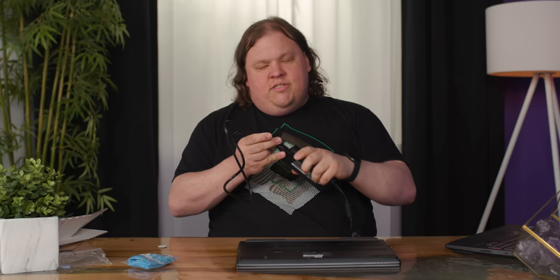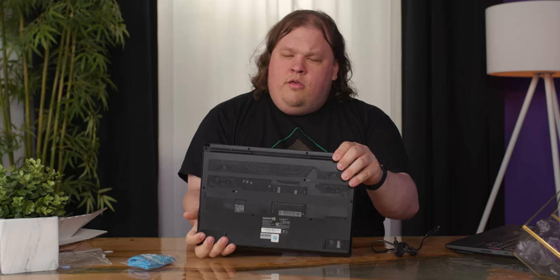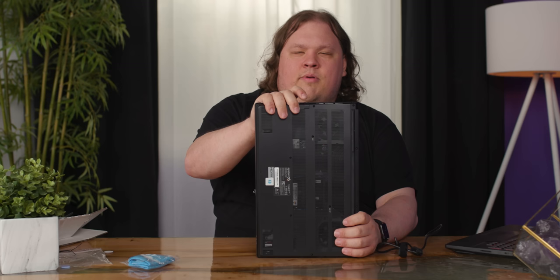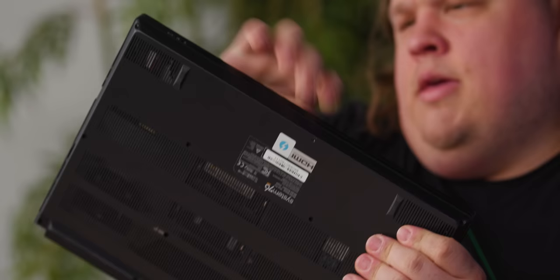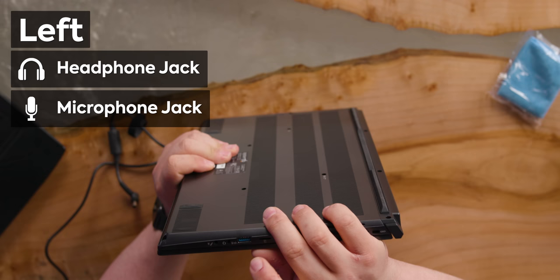Nice standard but decent feeling power adapter. The power plugs into the back, which actually reminds me — I've been so excited to just fire this up that I haven't even gone over the IO. On the back we've got a Thunderbolt 3 port, power, HDMI, and mini DisplayPort. Over on the other side, we've got a little expandable ethernet port — isn't that cute, I remember those from PCMCIA cards. We've got two USB 3.0 ports here, and around the other side we've got a headphone jack, microphone jack, USB 3.0, and a micro SD card reader. So this thing is pretty kitted out.